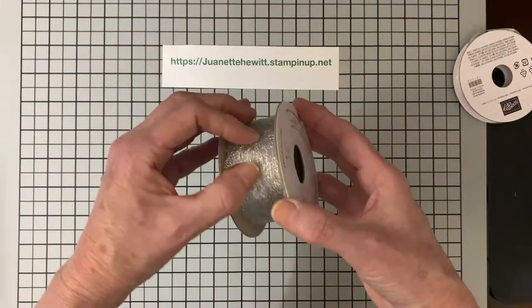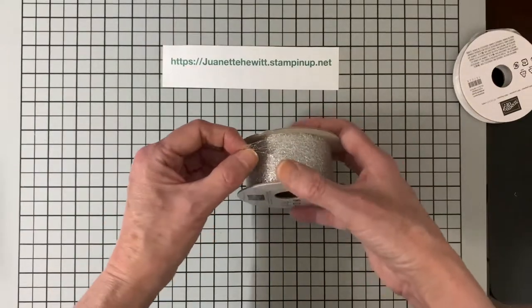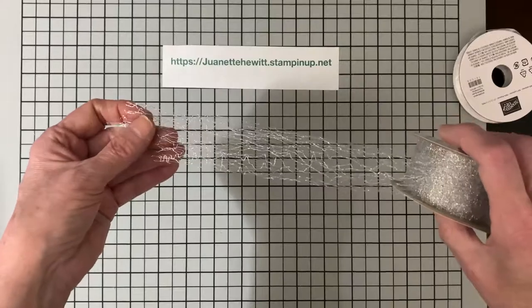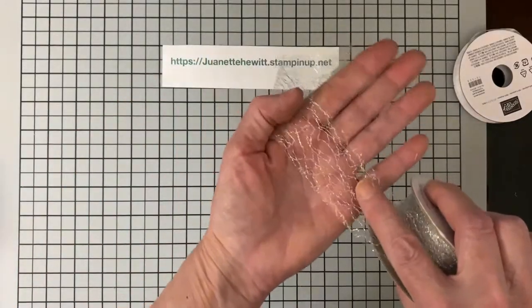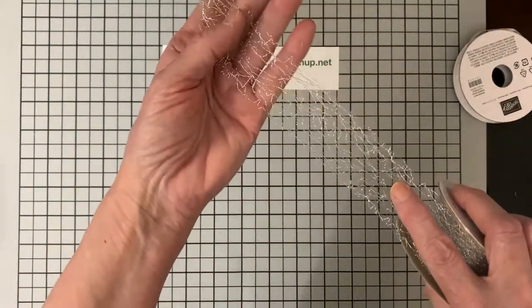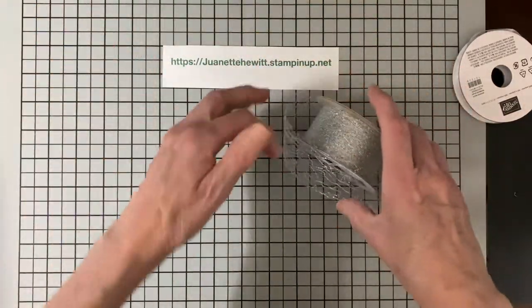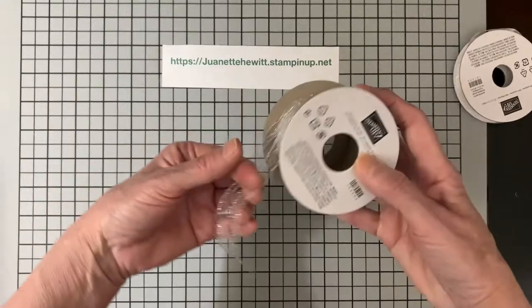This seam binding is nice and there's quite a bit of it — ten yards. And then I thought this silver webbing would be fun for some journals to lay underneath. It's brand new in the catalog.